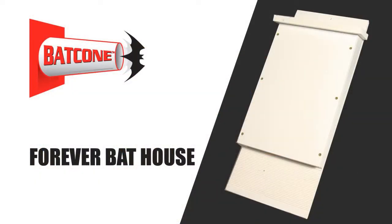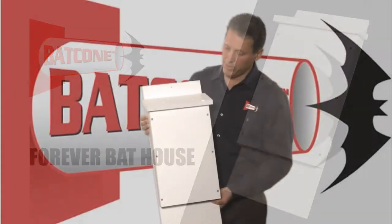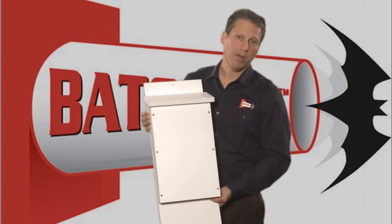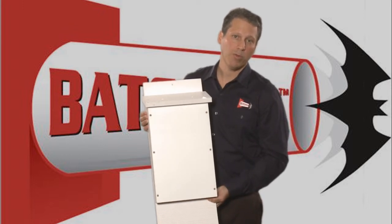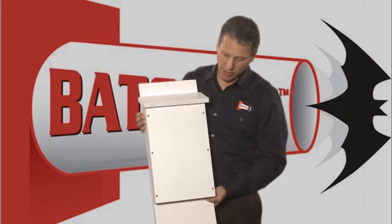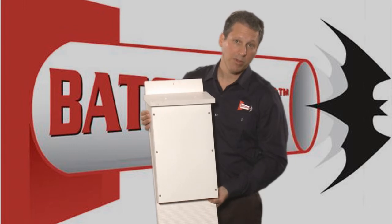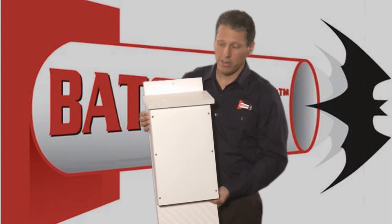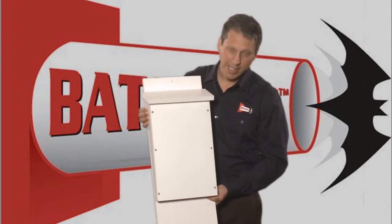This is the Forever Bat House. It's designed out of plastic. The reason why I came up with this design is that bats are very long-lived — they can live anywhere from 20 to 30 years. So you want to give them a roost that they can return to year after year, and this particular bat house will do that. It won't rot or break down over time.